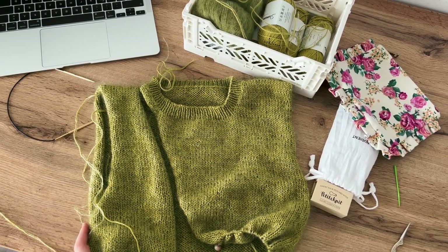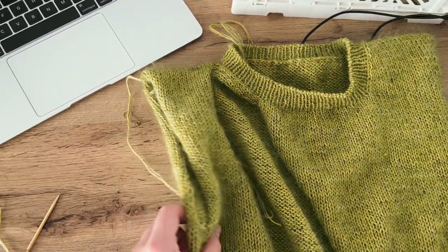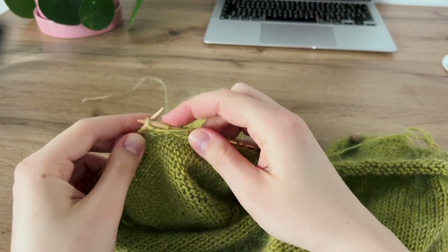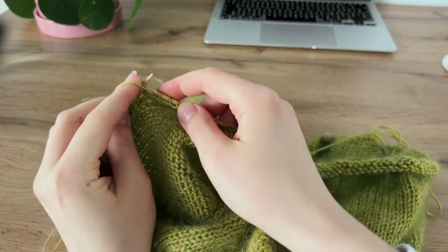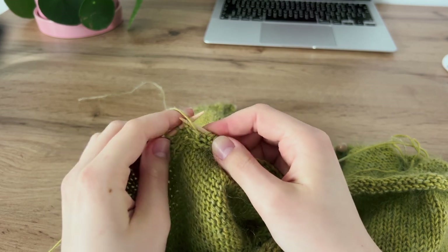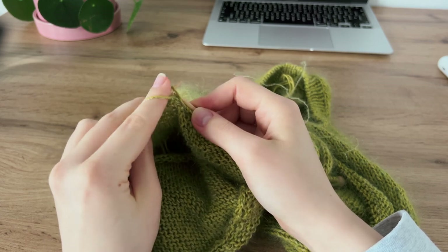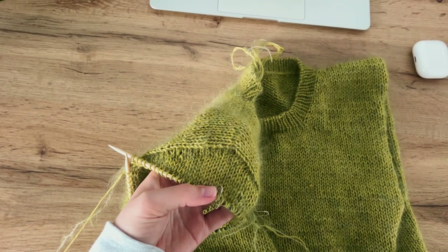Now I want to make sleeves. The sleeves are fitted and the sleeve cap is shaped using German short rows – another technique that can seem intimidating at the beginning. One thing I know about making German short rows is that you need to pull your yarn pretty tight to achieve the neatest result, and I do not think I'm very skilled in doing that as I sometimes forget. You can see here that the row with German short rows is not the neatest one.